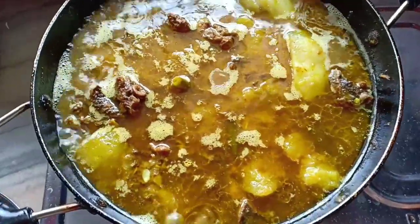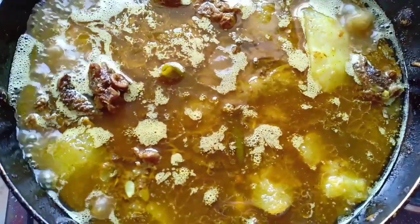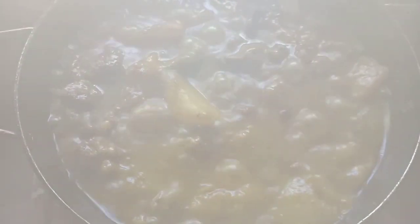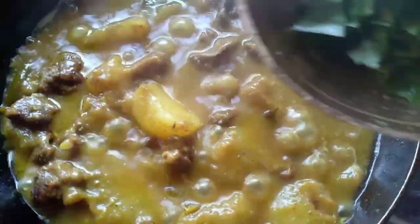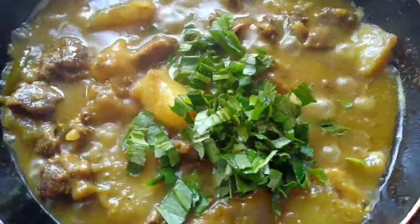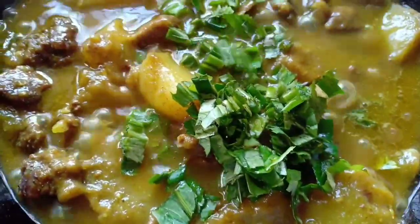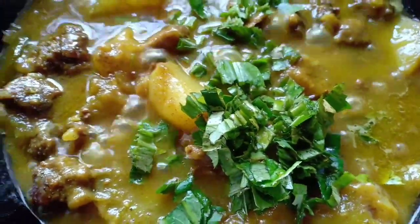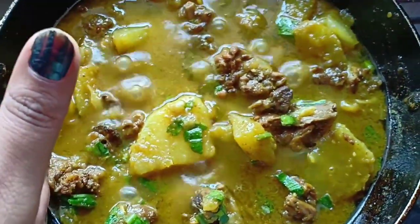Add some water and bring it to a nice boil. After boiling for around 10 to 15 minutes, add some chopped coriander leaves — I have used Thai coriander leaves, which we locally call mandonia. And yes, this is perfectly cooked and ready to be served.